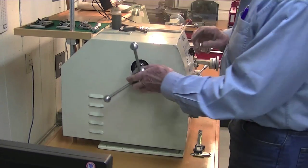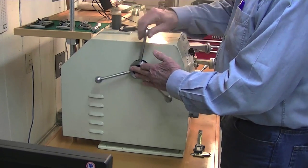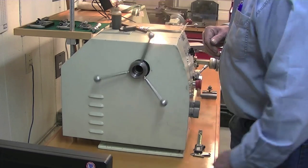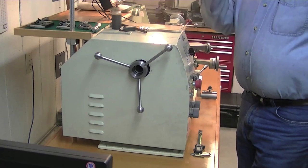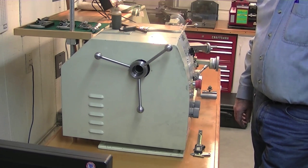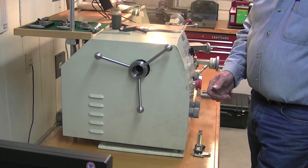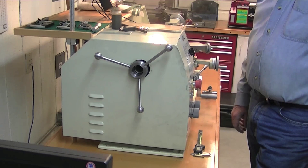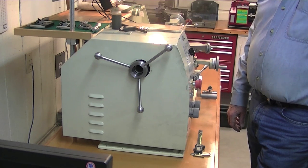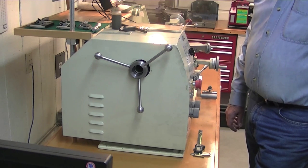One of the nice things about your reverse design is that everything's enclosed inside. Some of the other designs, including designs on ProjectsInMetal.com, have a kind of external lever to switch between forward and reverse. I kind of like the way your design is nice and elegant and all enclosed inside. Jim: The other design probably has an ease-of-use advantage, but I rarely use the reverse — you would only use that when you're doing left-handed threads, so it's not something that's very common.